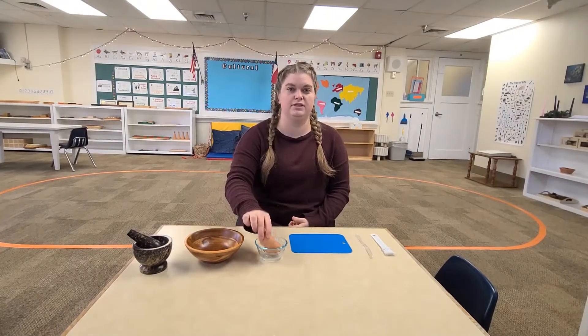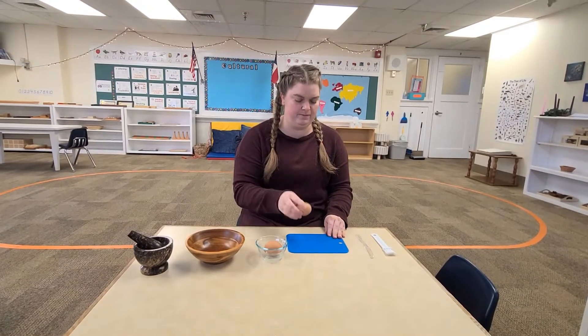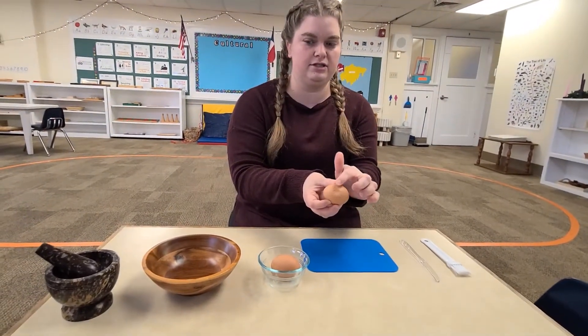The first thing we're going to do is take our hard-boiled egg and hit it against the table pretty hard one time. Ready? That's a satisfying noise. Now there's going to be a crack in our egg and that's where we're going to start peeling.